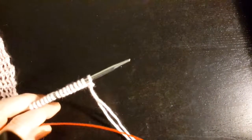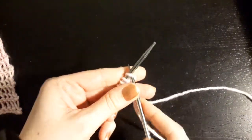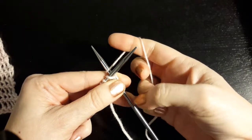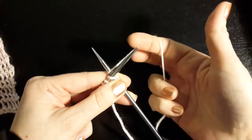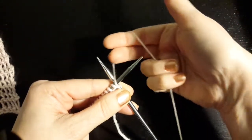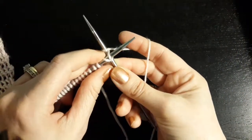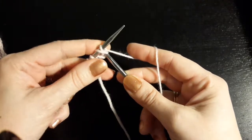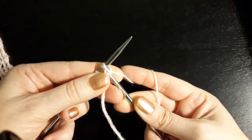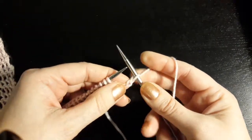To make the Veil Stitch, you insert your needle as if to knit, and you then wrap your yarn around your right-hand needle as if to knit, but you don't pull that stitch through yet. You then bring the yarn under the left-hand needle and over the left-hand needle, and then wrap it around the right-hand needle one more time. You are going to bring this last wrap through all of those loops — it kind of makes an X, so you bring it through like that.